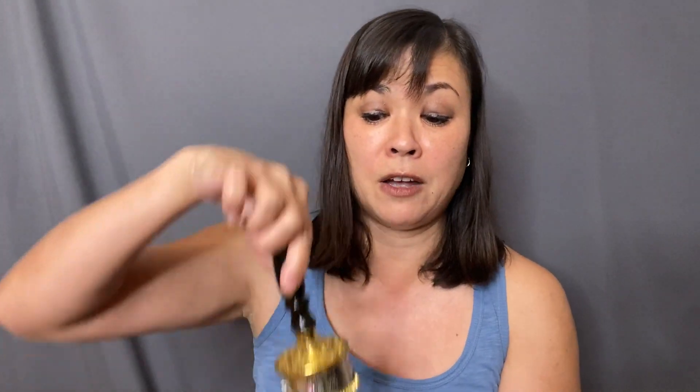This prayer wheel is very sturdy. I was asked if you tipped it upside down, would it come off? No, it's quite sturdy.